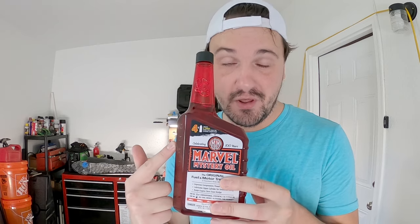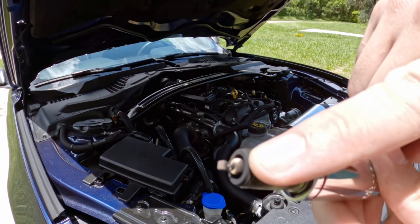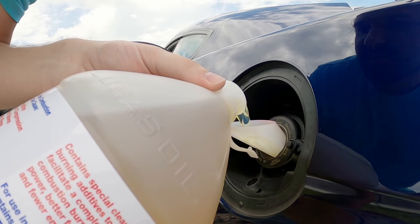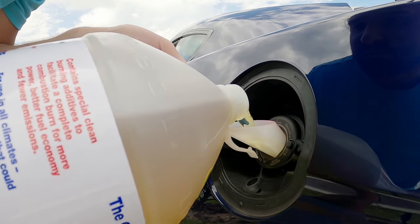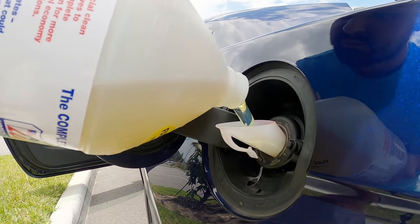The first thing I did was pour a whole gallon of Marvel's Mystery Oil in the gas tank to see how well it would do. It did okay — the car seemed to run a little bit better, but the spark plugs didn't look that much different. I was looking for more. So I knew a whole gallon of Marvel's Mystery Oil was great, but it wasn't enough. So I decided to pour a whole gallon of Lucas Upper Cylinder Lubricant in with the gallon of Marvel's Mystery Oil to see if there would be an improvement.